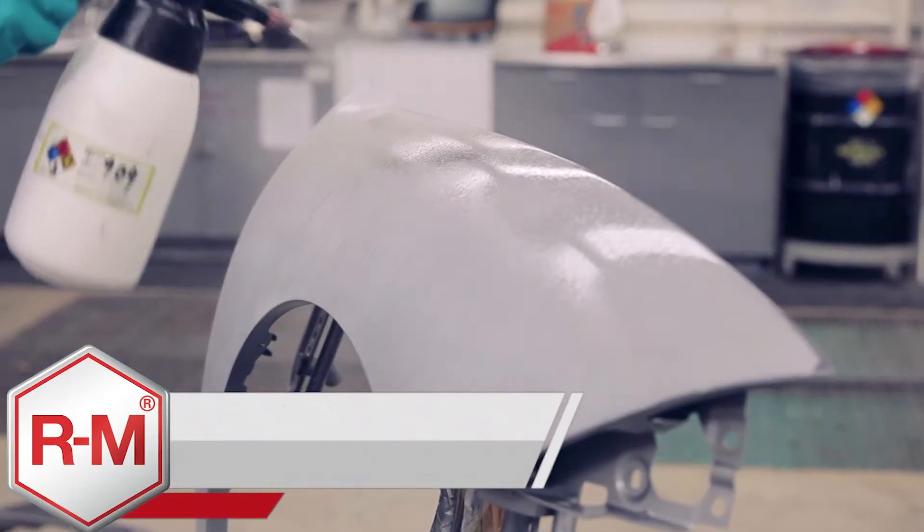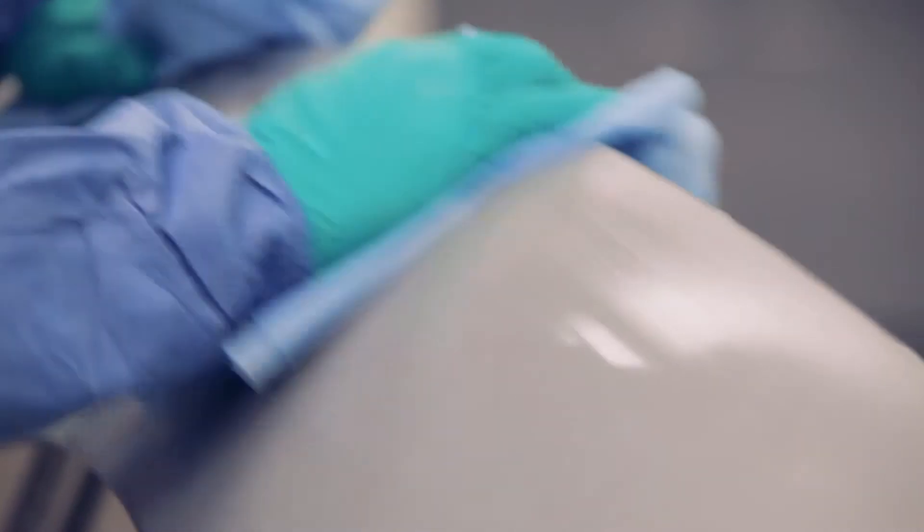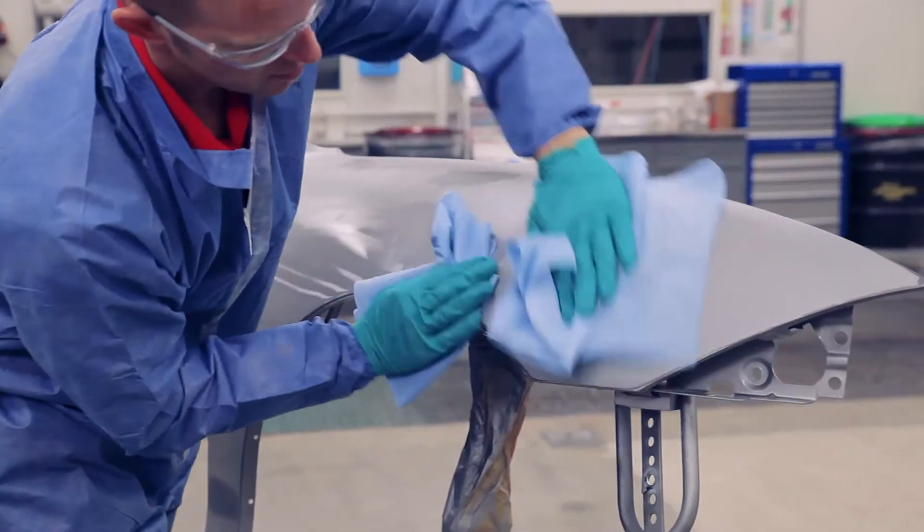It's now time to clean the panel with 909. Be sure to use two towels, cleaning an area with one towel and wiping the panel dry with a second.